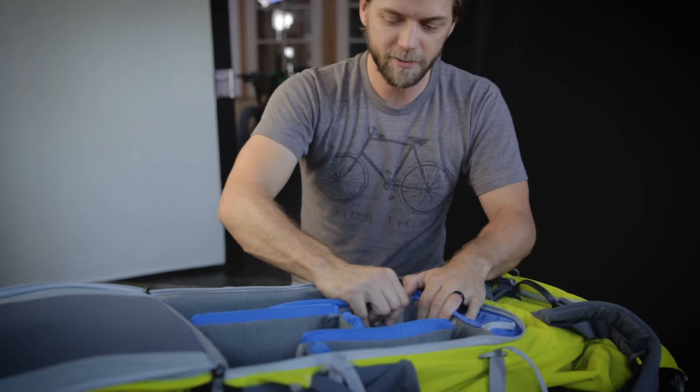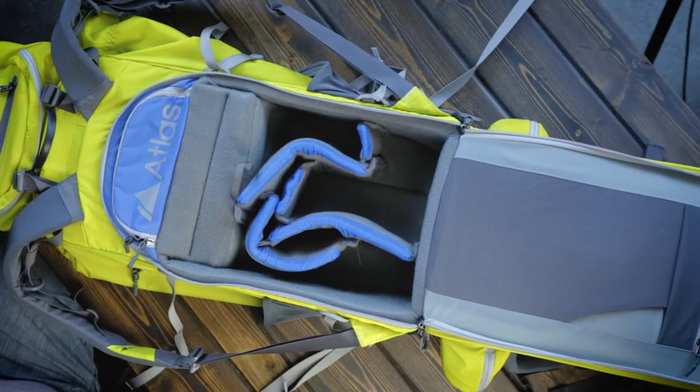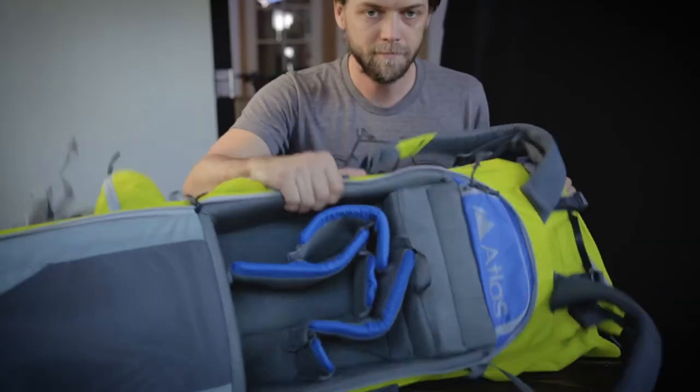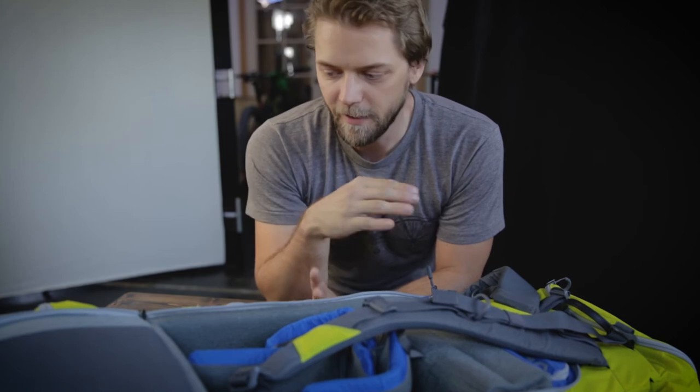If you want less camera storage and more bag storage, check this out. Give that a good yank — smaller camera pouch, more bag storage. This thing has a ton of features. It's really cool.